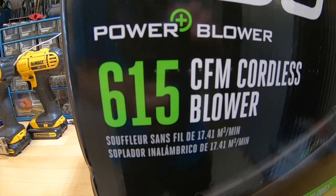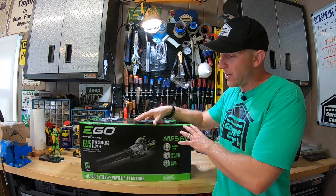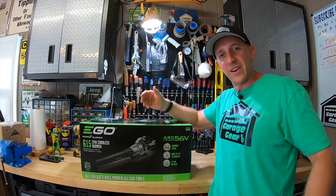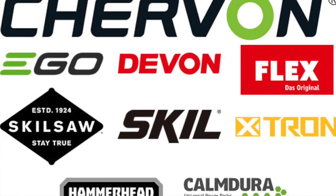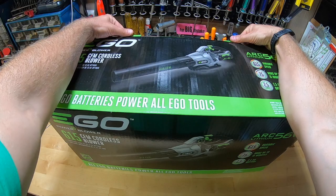All right, let's dive right in here. I bought this Ego with my own money, so you know you're getting honest information here. The Lowe's website states that this unit is good for lawns less than a quarter of an acre — my lawn's about a third of an acre. Now this Ego 615 CFM blower from the Power Plus line is made by Chivon, a Chinese company, and they're also manufacturing parts for these in Germany.